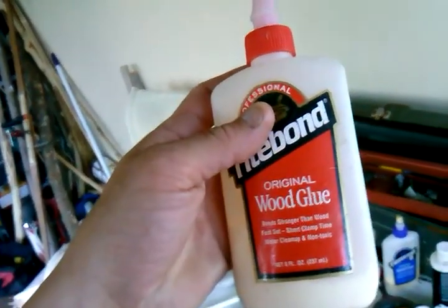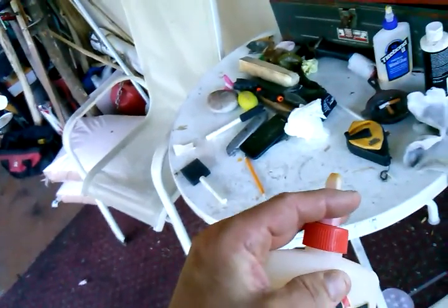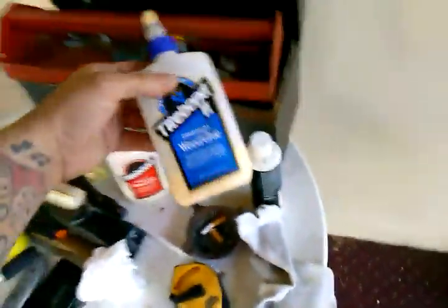Some of you are going to ask why I didn't use Titebond 3 since it's waterproof — it's because it leaves a color. Titebond 2 is somewhat transparent; it's kind of yellowish. See the spot right here — it's kind of yellow, but for the most part it's pretty transparent. Titebond 3 dries more of a brown color. Either way, I always use Titebond 2 — weatherproof, not waterproof. Titebond 1 is neither waterproof nor weatherproof; I don't use it much. Titebond 2 premium wood glue, weatherproof, is what I usually use.